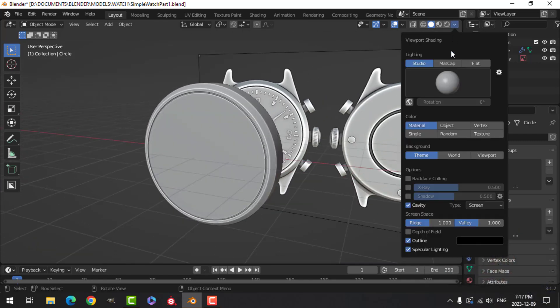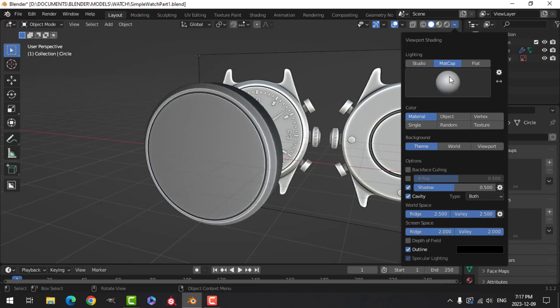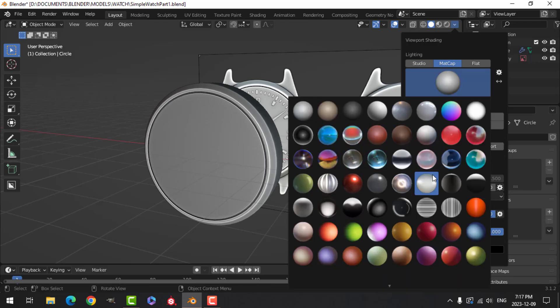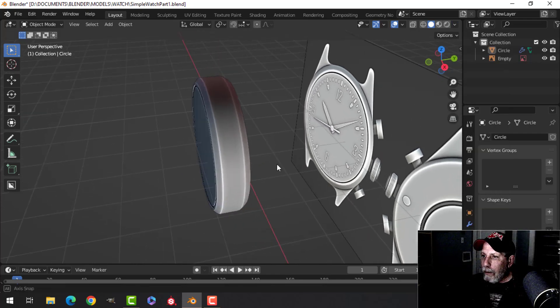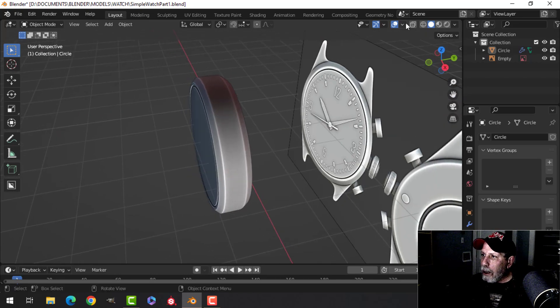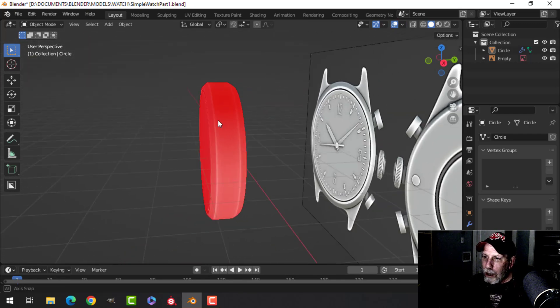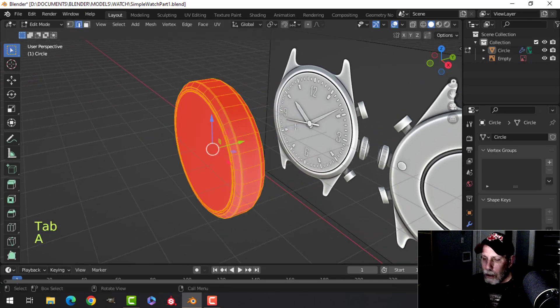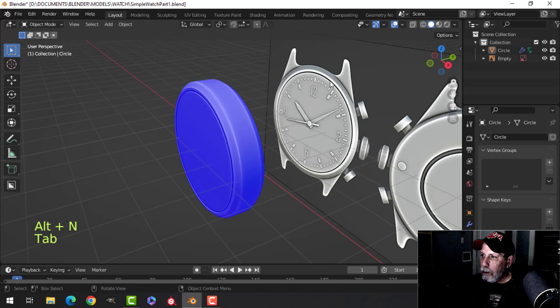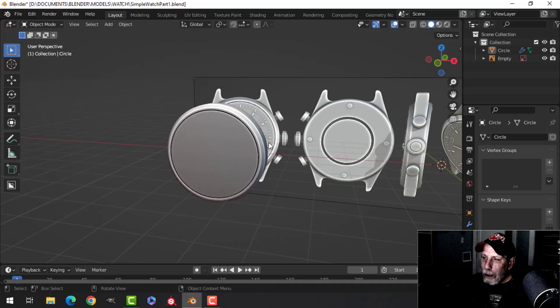Let's add shadows and change the screen setting to 'both', pulling those all the way up to look nicer. Switch to matcap and choose one. There's a weird dark shadow — my polys are probably flipped. Go to viewport overlay, face orientation — it's red, meaning polys face inward; it should be blue. Go to edit mode, A to select all, Alt+N, recalculate outside. Now it's blue, facing the right way, and it's much shinier.